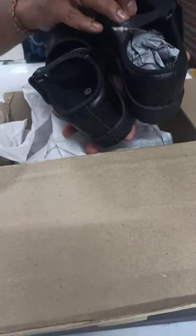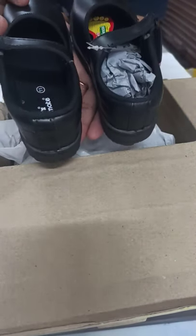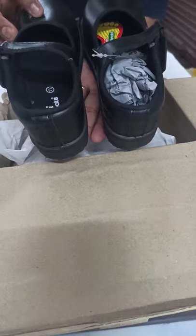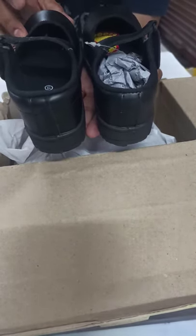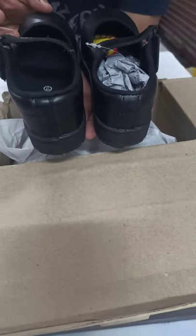One of the best school shoes in the market currently. We are making it available on Flipkart, so kindly request you to purchase and support us. Thank you.